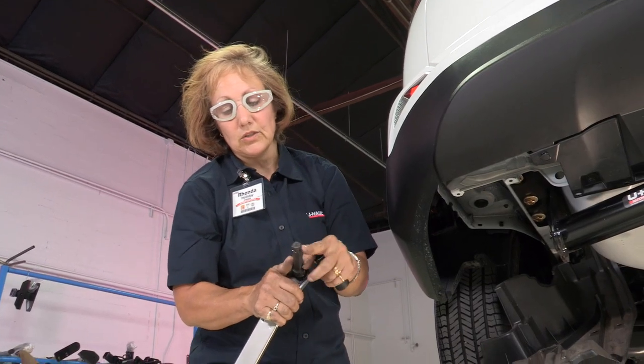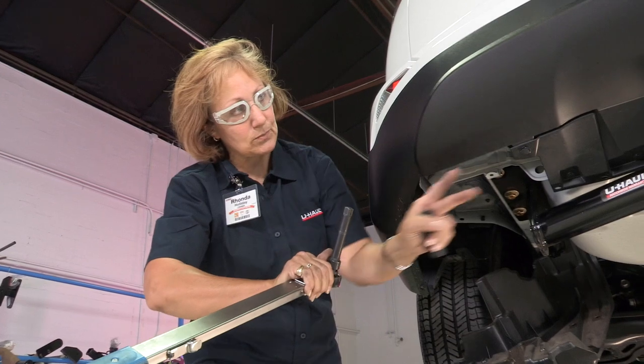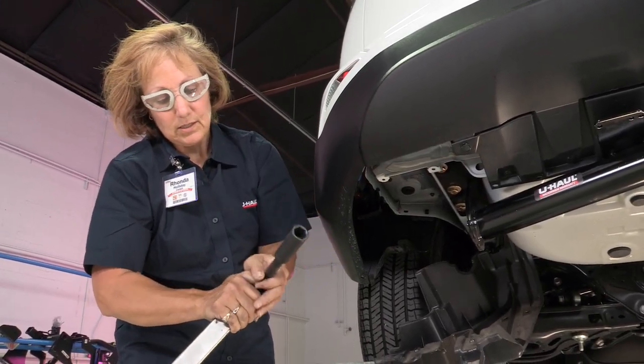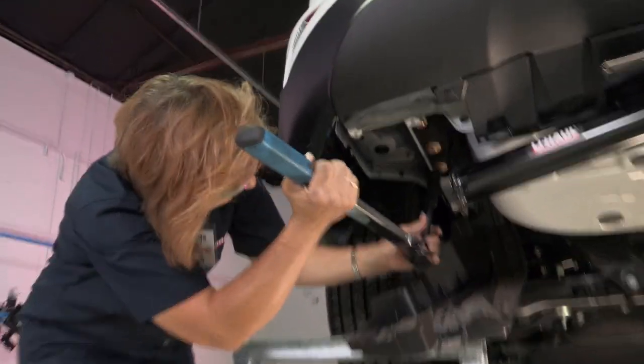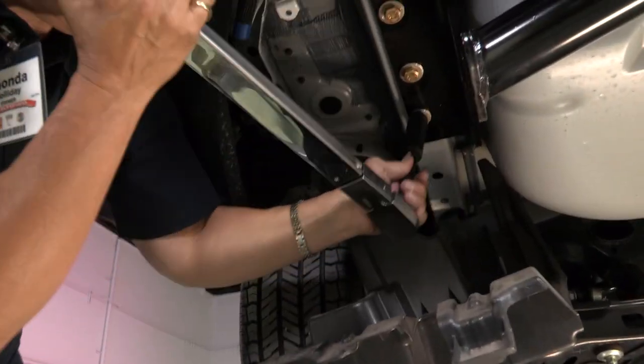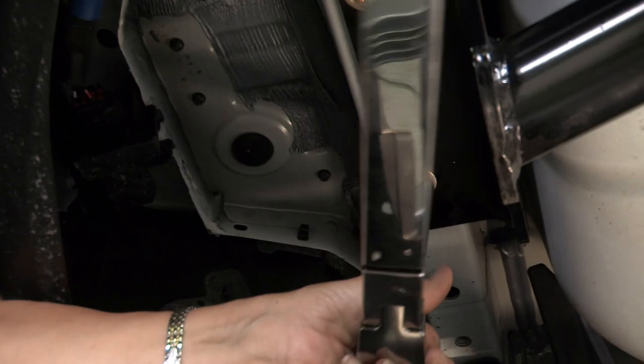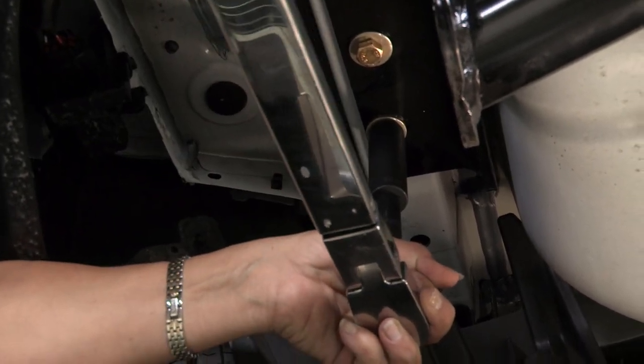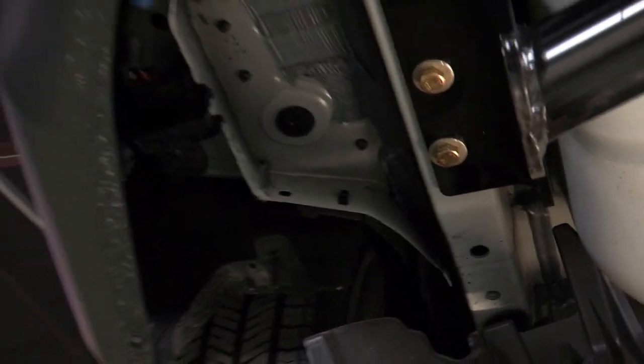On the back ones, you may want to use an extension so that you have enough leverage to clear the bottom of the car — a five-inch extension fits right in. It gives you more leverage so you can reach while positioned lower. Tighten until it clicks, then go to the other side.